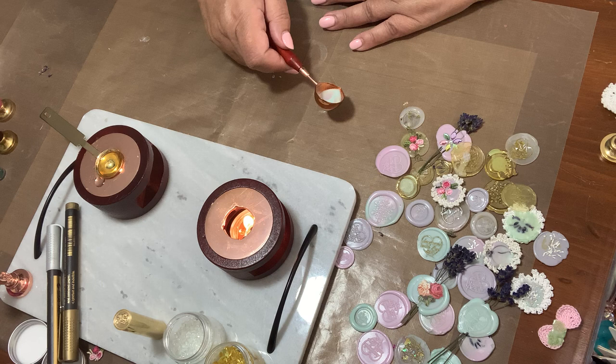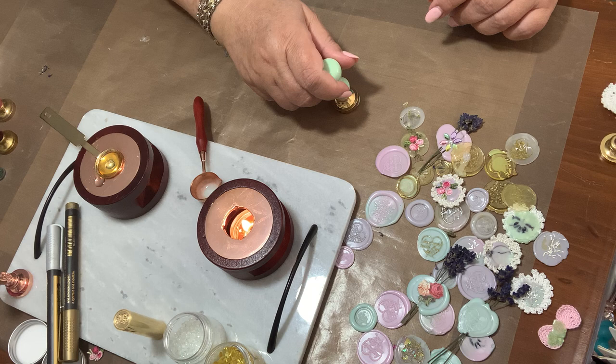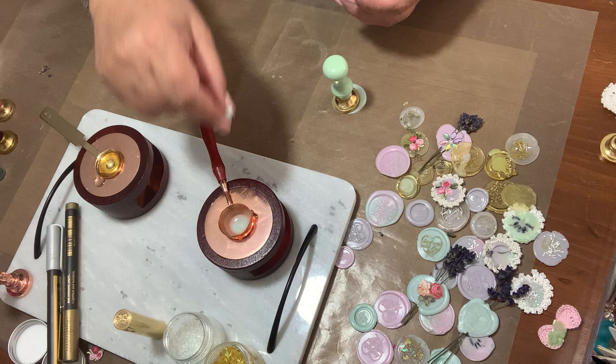I'm just going to put a little bit over here and I turn my spoon all the way around like that, so I won't get a drip on the other side. Let's try this stamp here — so we've got that one going — and I'm going to put another one on here and just put two greens.